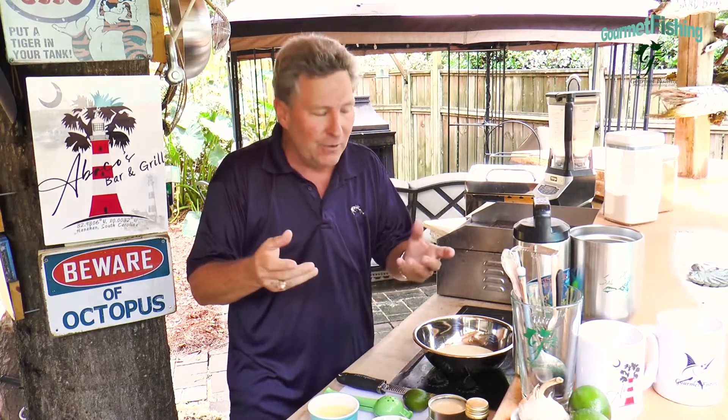Hey, welcome to another Gourmet Fishin' Info Short. I'm your host David Murray and on today's short we're going to put together and create a key lime pie. The neat thing about it is it is a no-bake, three ingredient key lime pie — and one of the ingredients is the pie shell. So let's take a look at exactly how we create a no-bake, two ingredient key lime pie.